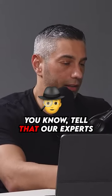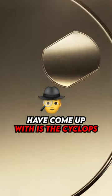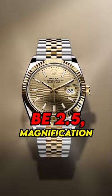The second tell that our experts have come up with is the cyclops. A Rolex cyclops should have 2.5x magnification.